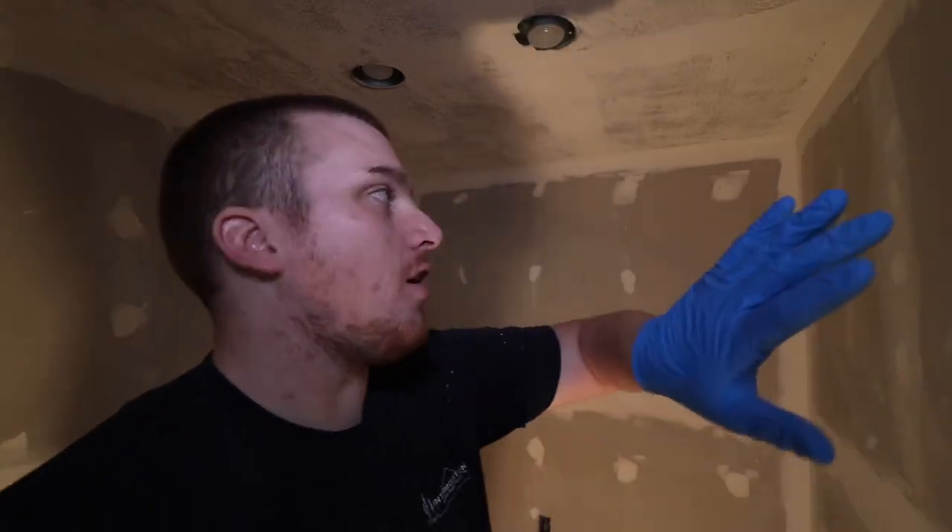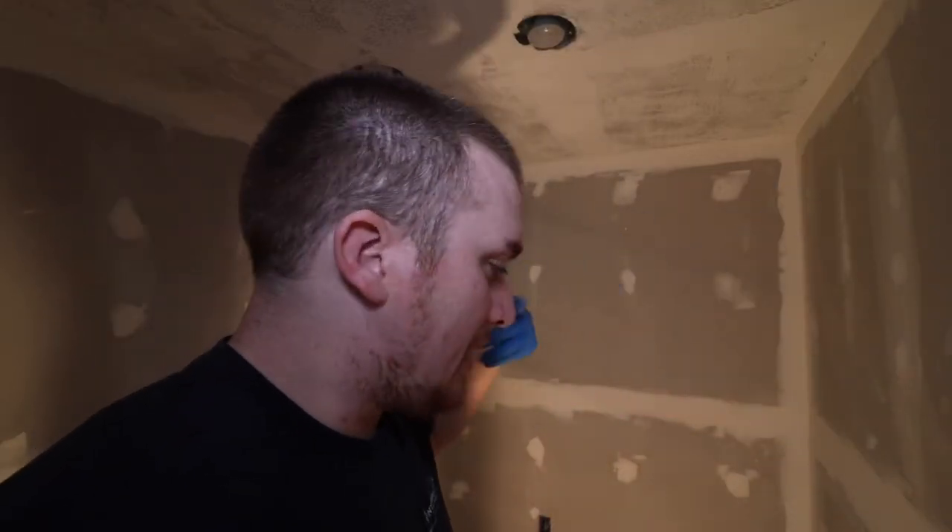We've got the walls all sanded down. I just remembered I do need to come in here and wipe them down with kind of a damp rag — not wet — just to get all the crud dust off. And then we're officially going to start painting. So let's get going.